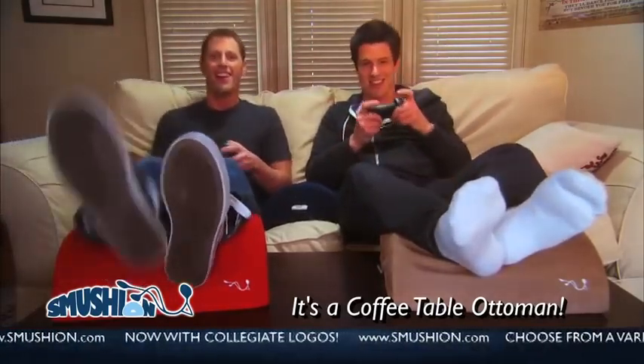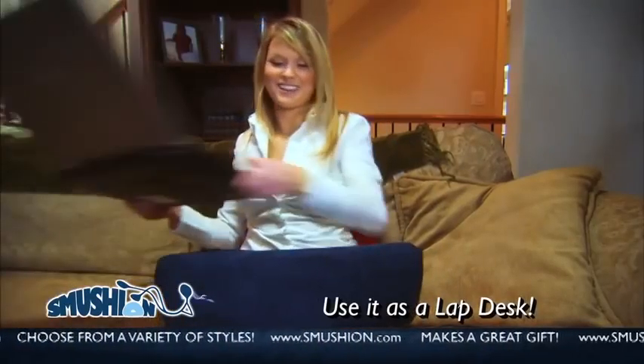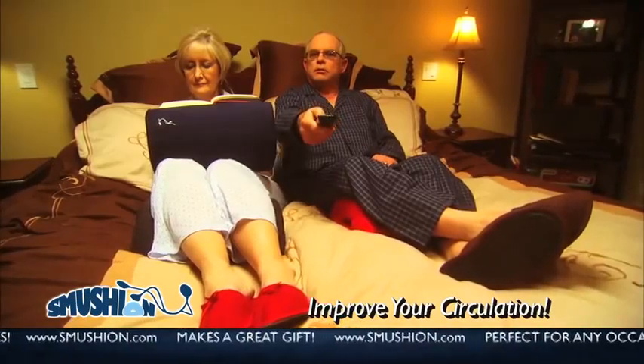Use it as an ottoman on your coffee table. Relieve that achy back with lumbar support at home or in the office. Flip it over and use it as a lap desk. Place it under your knees to increase circulation. It even has a holder for your remote control.